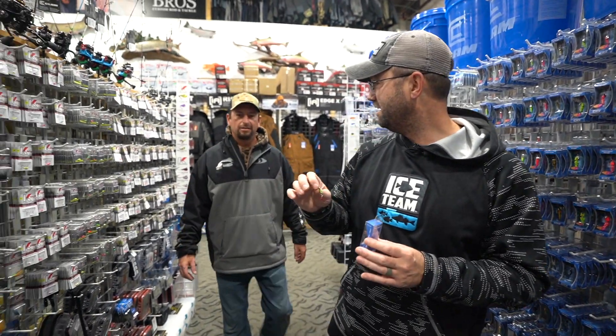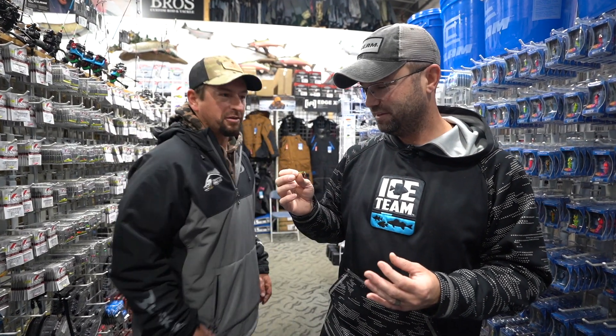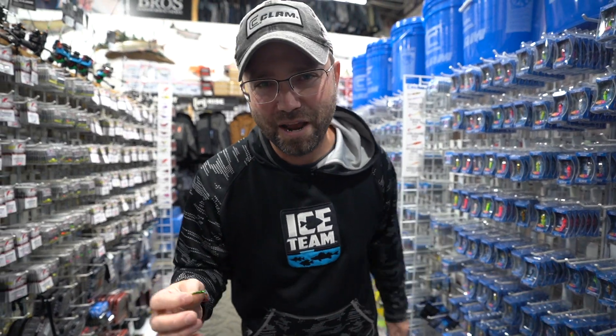Did somebody say Pinhead? Hey, it's Griff from the Coffee Chronicles. What's going on? You love this thing. I love it. Actually, I'm going to take this one and go catch some right now. There you have it — everybody loves the Pinhead Pro. Thank you.